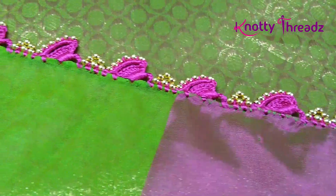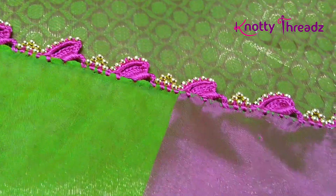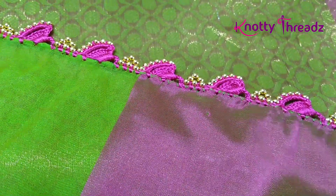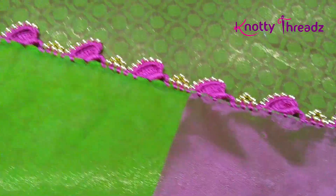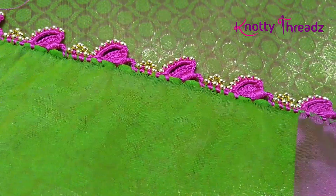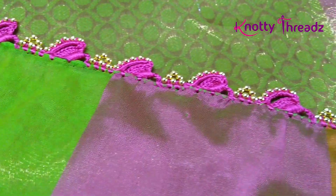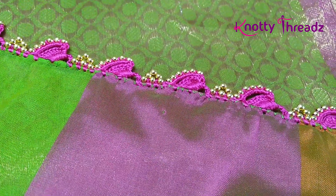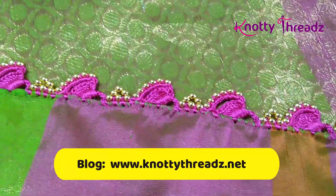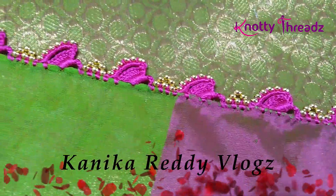Here is the finished look. I have worked the complete saree in just a single color. Because there is already a lot of green in the sari, I didn't want to use green. But you always have the option to change color after every 5 or 6 slanting arches to use more colors. Do let me know in the comment section how you like this design. If you haven't joined our crochet club group on Facebook, do join and follow us. Do WhatsApp me images of any requests and I will try to shoot videos on that. Don't forget to check out my blog knottythreads.net and subscribe to my vlog channel Kanika Ready Vlogs. I shall see you guys soon, take care, bye!